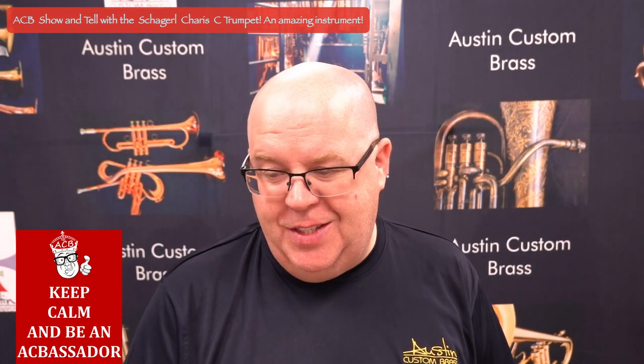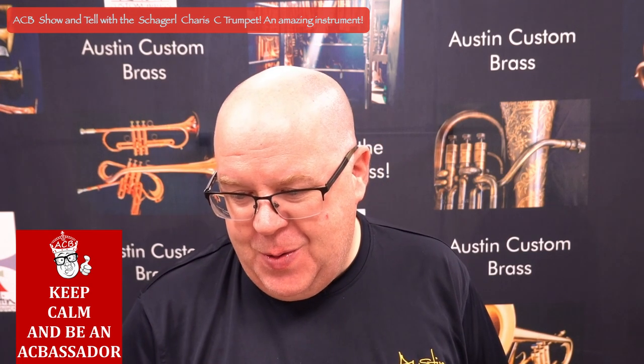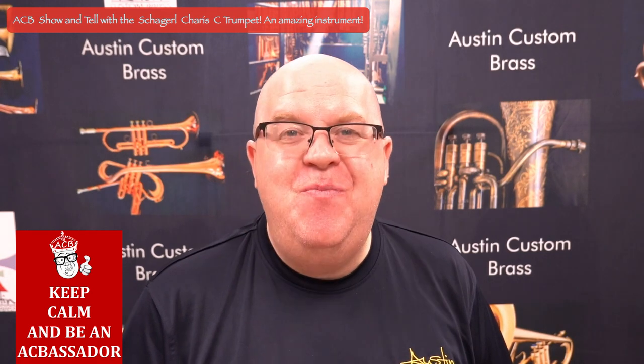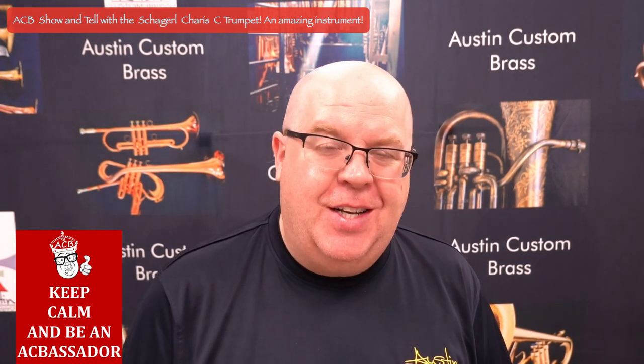Hey everybody, it's Trent Austin from Austin Custom Brass. Hold on — let me switch that microphone. Hey everybody, Trent Austin from Austin Custom Brass.